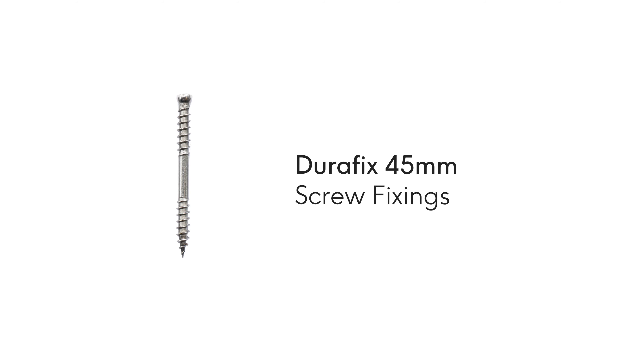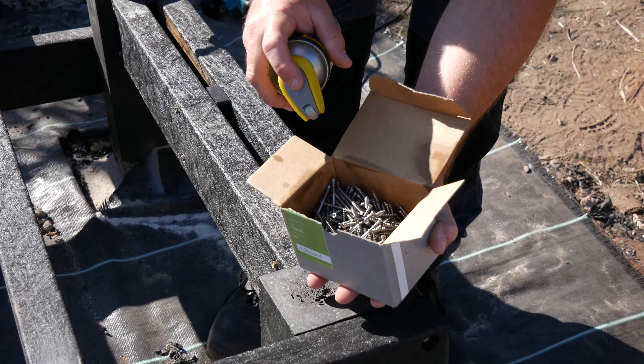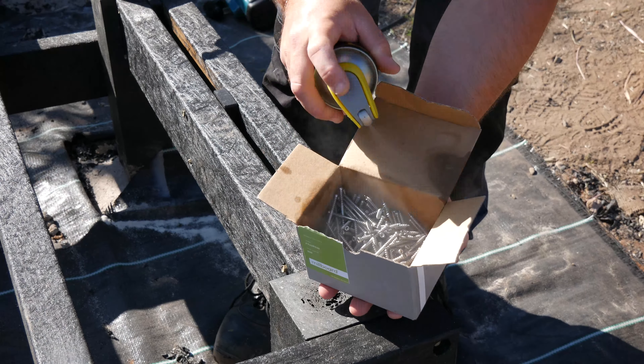The DuraFix 45 millimeter screws should be used when using the Joospan framework. For best results, coat the fixings in silicon spray before use.